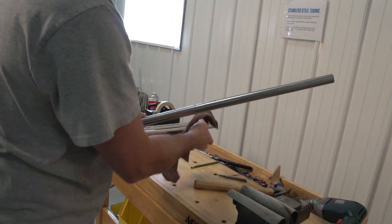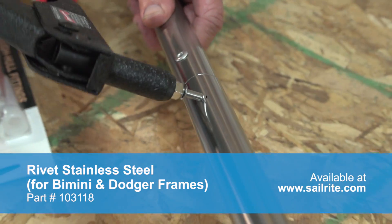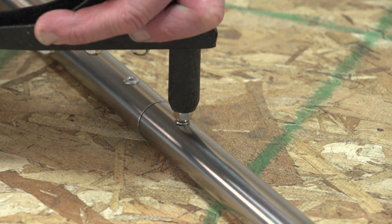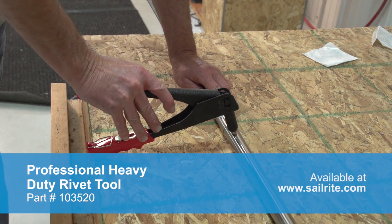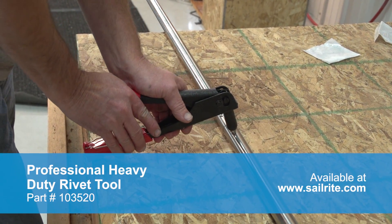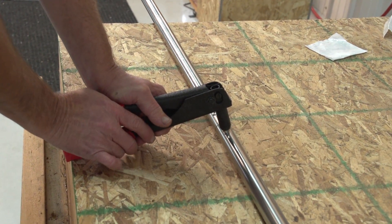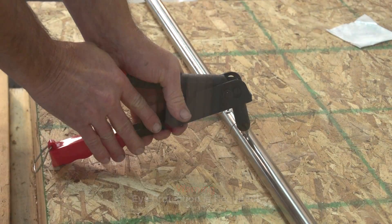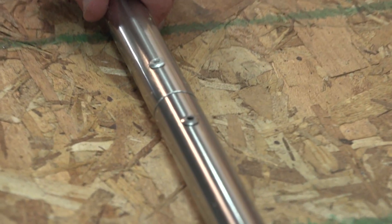Now we're going to use the stainless steel rivet for bimini and dodger frames, available from Sailrite. This is a much tougher rivet and it takes a lot of effort for the mandrel to break appropriately, but it can be done. The rivet has been inserted in the hole and we'll use the standard riveting tool. Notice that we're placing one handle against a table and pressing a lot of pressure down on the riveting tool. It is important that your riveting tool have metal handles — hopefully not cast metal, as cast metal handles may break. Our mandrel has now separated and the rivet is set appropriately in the tubing.